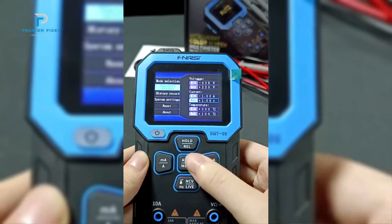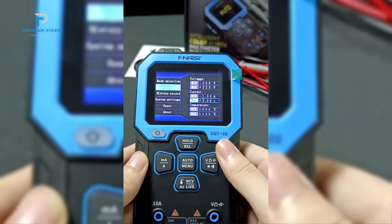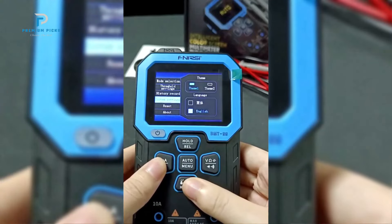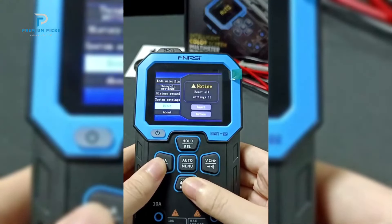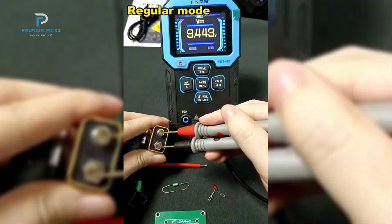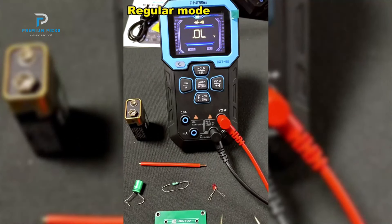The FNIRSI DMT-99 features a compact, rugged design built with ABS drop-proof housing for enhanced durability. The back-clip design makes it easy to store the test probes, while the wall mounting hole allows for convenient placement. It also comes with a foldable stand, which makes it more practical for hands-free use. This multimeter is powered by a 1,500 mAh lithium battery with a Type-C charging interface.